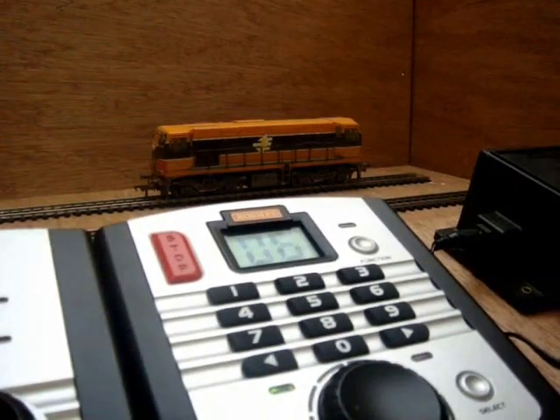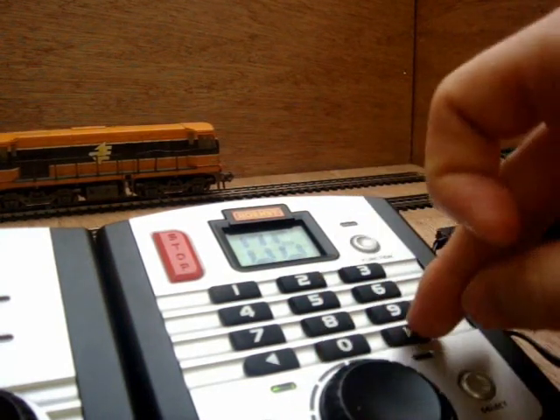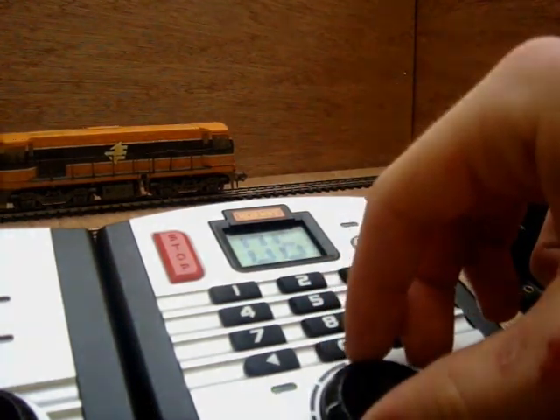It is then advisable to test the locomotive in both directions on its new number to ensure that it is operational correctly. Thank you for watching this video.